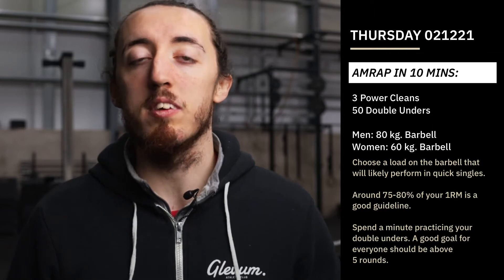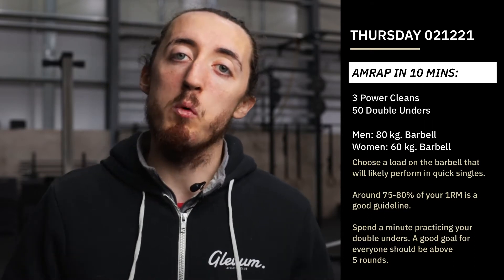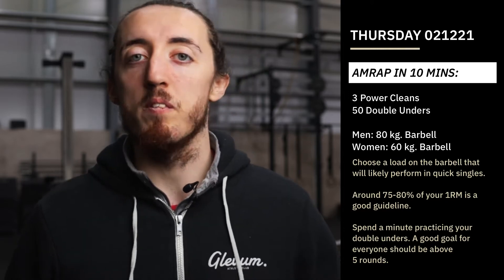Make sure it's something that you can be successful with, whether it's single-single-double or double attempts, or going for high single skips — all great practice. But what you don't want to do is just spend a minute whipping yourself, because then we're not getting better; we're just practicing whipping ourselves, and that's not what we want.